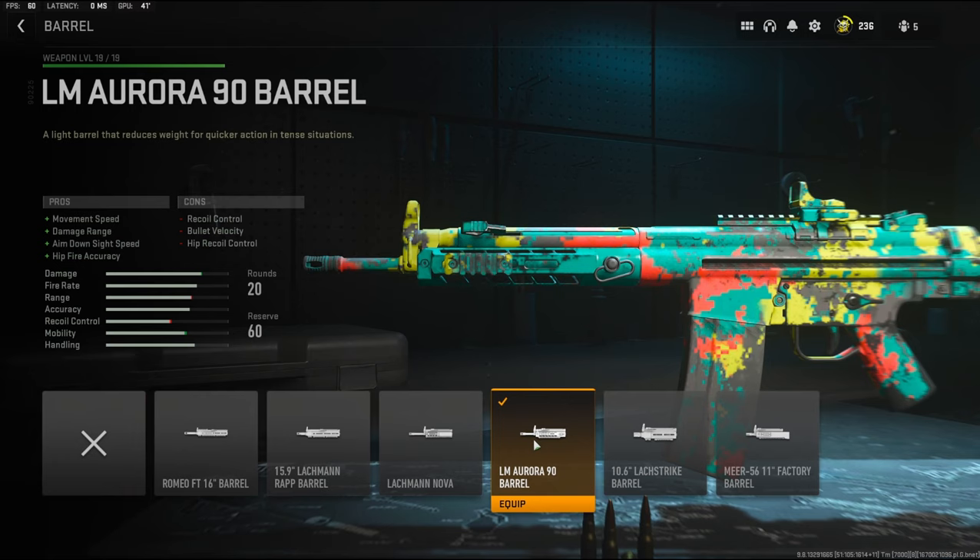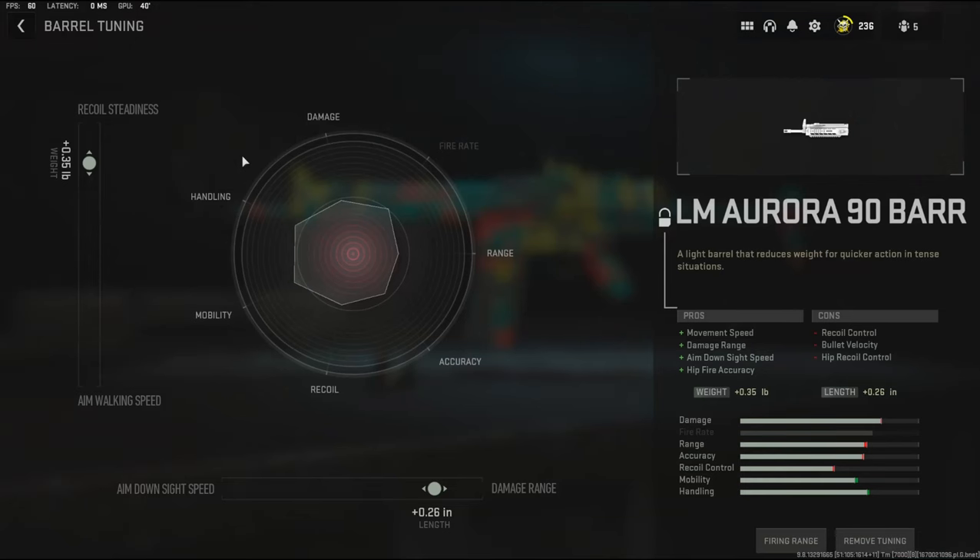Over on the barrel, I'm going to be using the LM Aurora 90 barrel. It adds movement speed, damage range, aim down sight speed, and hip fire accuracy, while it takes away recoil control, bullet velocity, and hip recoil control. For the barrel tuning, I went with 0.35 pounds added to the weight to add the most amount of recoil tightness, and 0.26 inches to the length to add damage range.